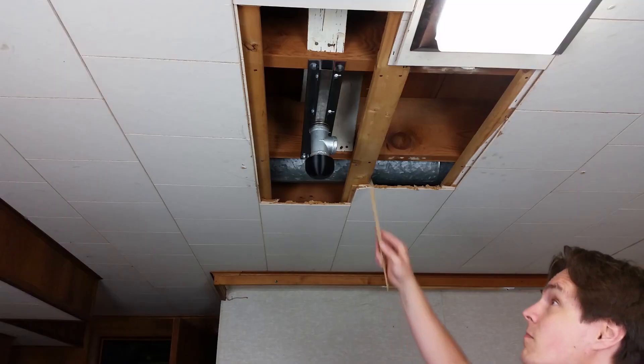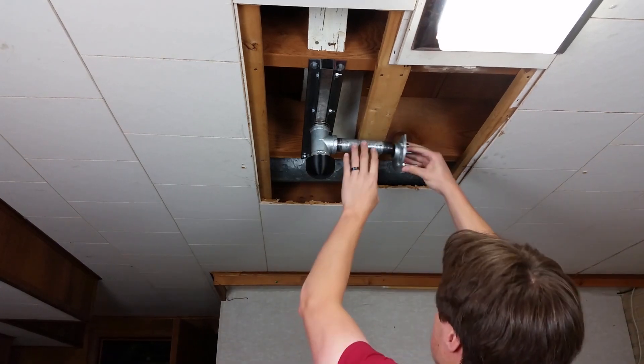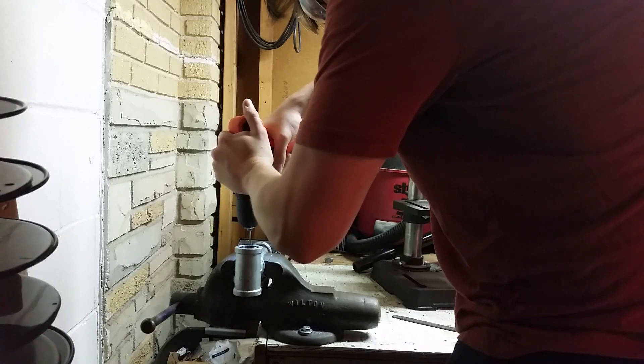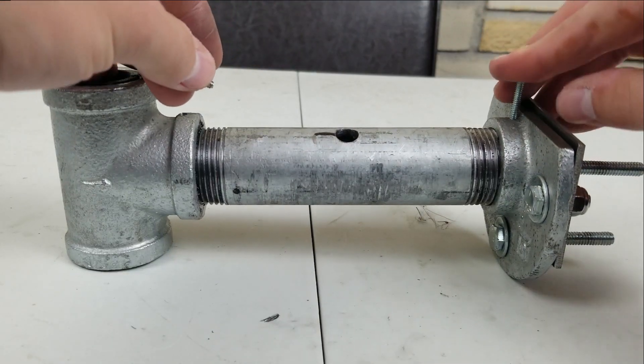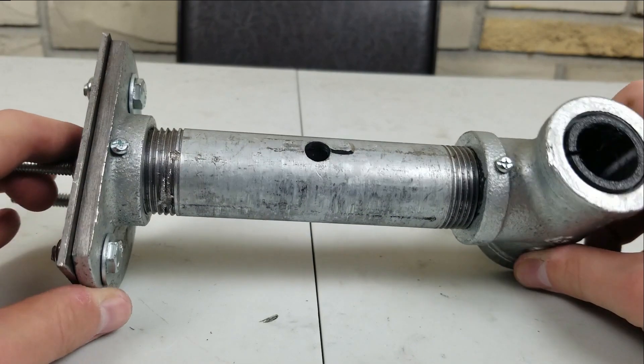So I got some epoxy and glued the threads of the pipe to the threads of the fitting and let that dry for a day. I then took the pipe and the fittings off and drilled a few holes. You can see the holes here — the holes go through the fittings and the pipe. I then took some screws and hammered them into the holes. Now I'm pretty sure these parts are never going to loosen and it should be pretty strong.